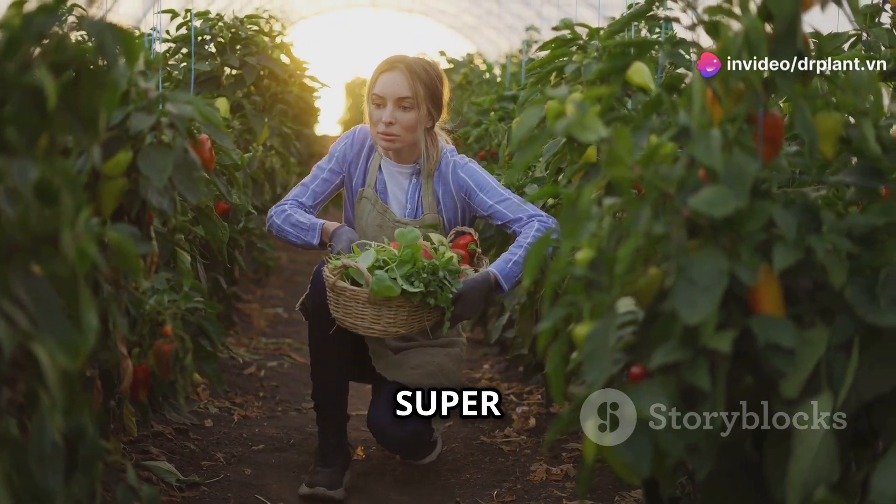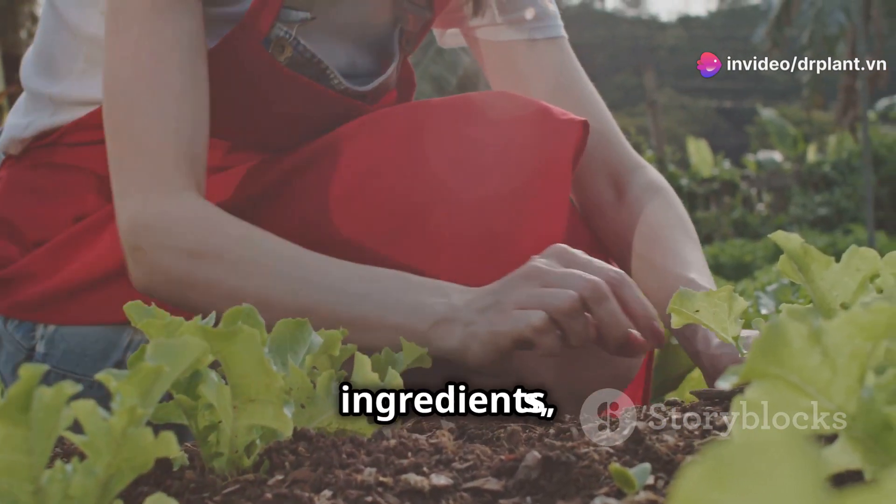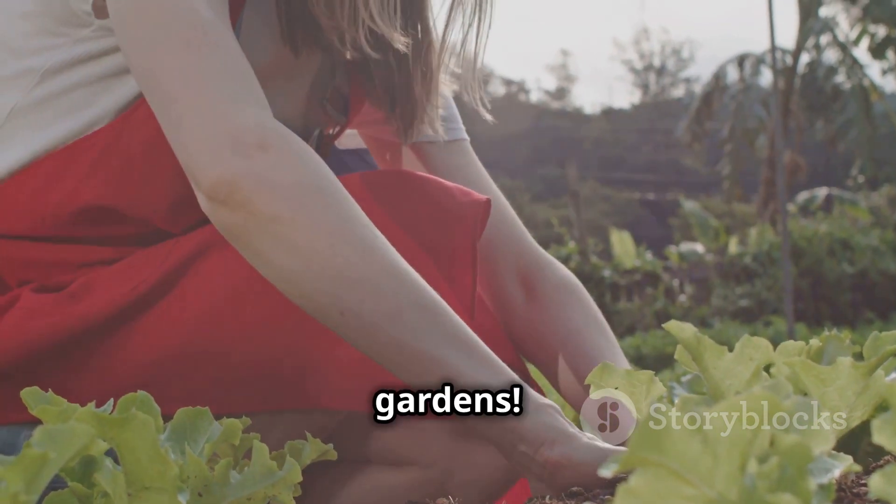A big plus of super fruit food is that it is very safe for the environment and health. The product is made from natural ingredients, completely free of harmful chemicals, so you can rest assured to use it for your vegetable and fruit gardens.